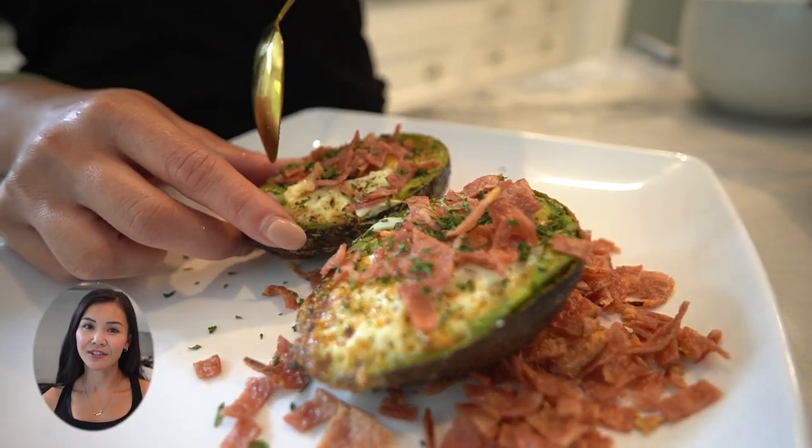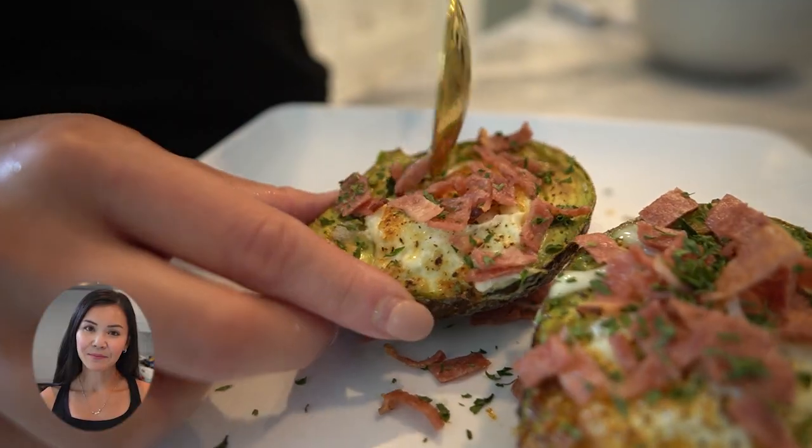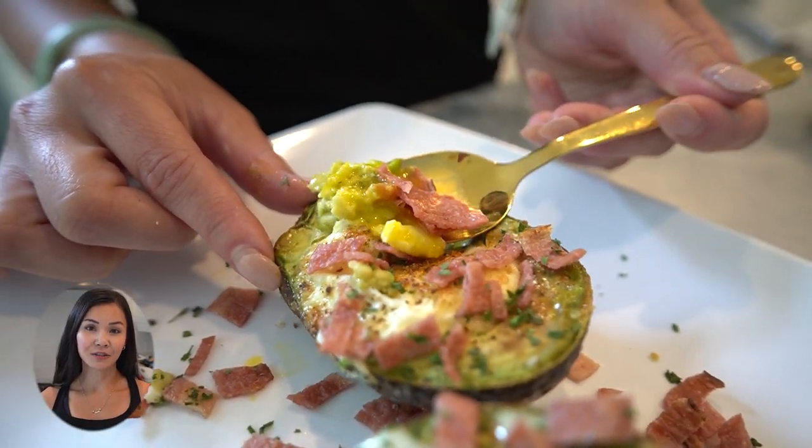So there you have it, a nutrient-packed and utterly satisfying dish that's easy to make right in your own kitchen. Thank you for joining me today on Neri's Kitchen. Remember to hit that like button, subscribe if you haven't already, and drop me a comment letting me know how your egg avocado boats turned out. Until next time, happy cooking and stay healthy.